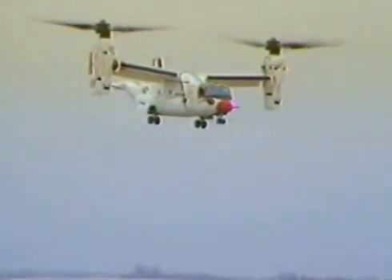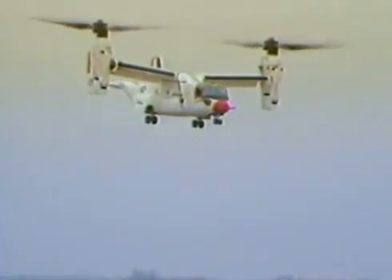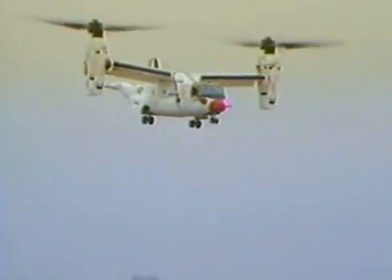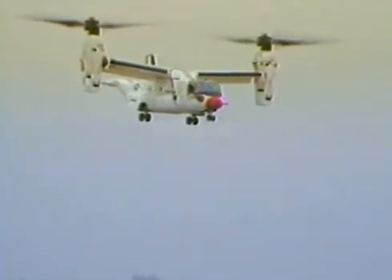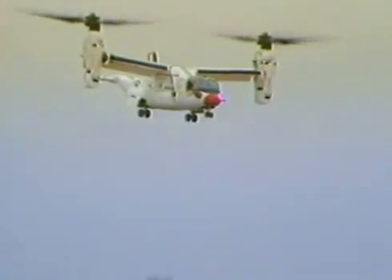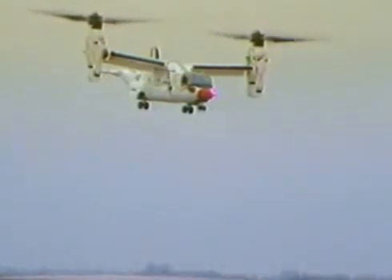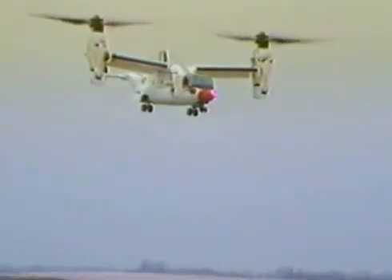Loads are looking good. Steady state, 79 torque. Feels real stable right here, except for that vertical hop I mentioned before. No need to go on about that. Roger. Loads are looking good.